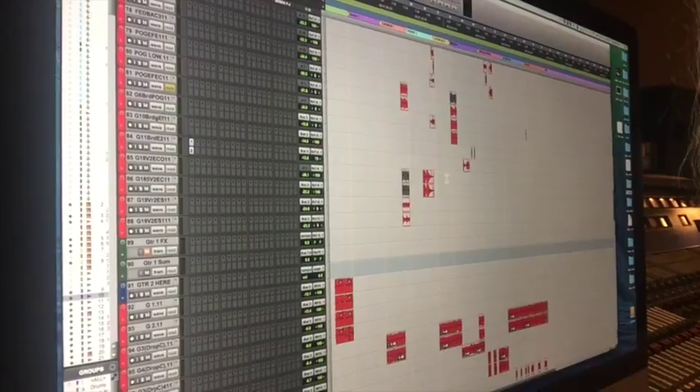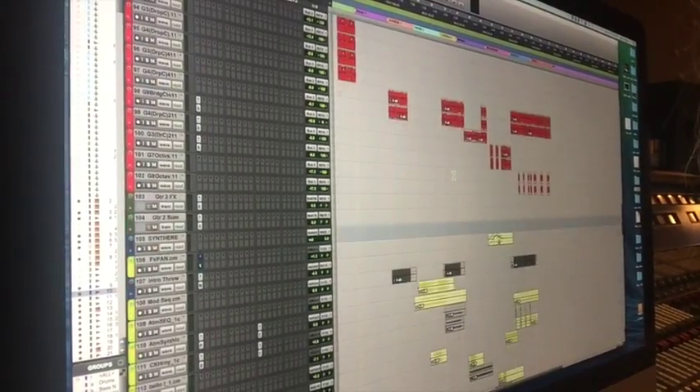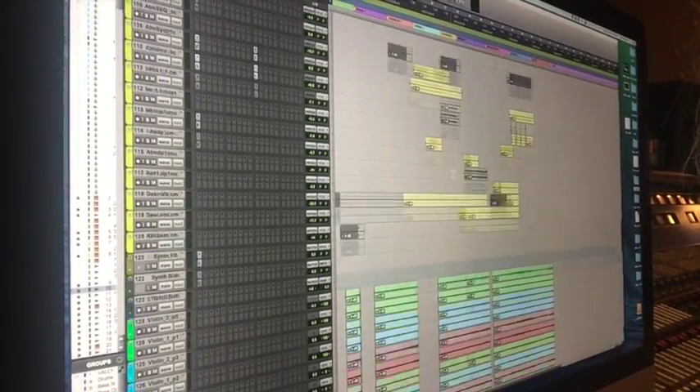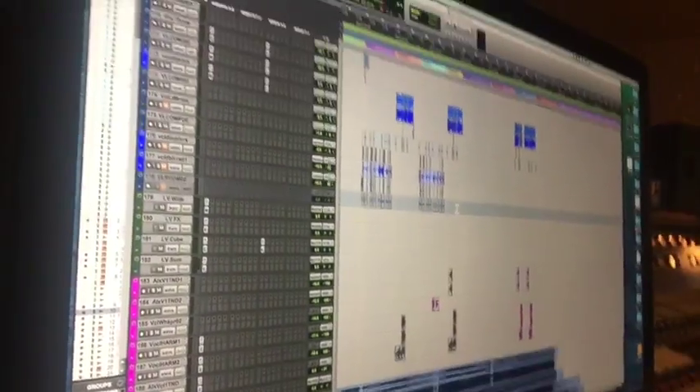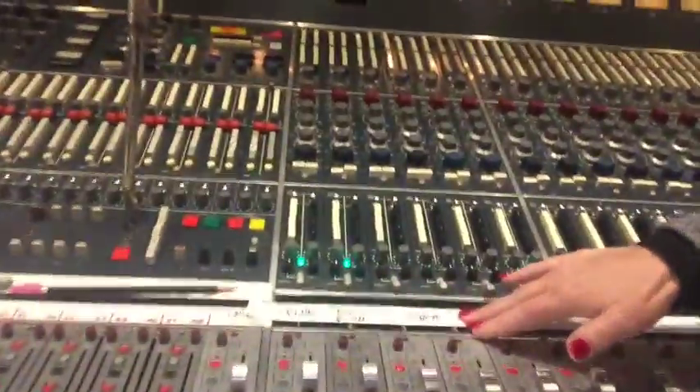Guitars also go through an aux track out to a stem. And then synths, strings, and vocals — you get the idea. So out here on the desk, you'll see that everything is coming up on stems.